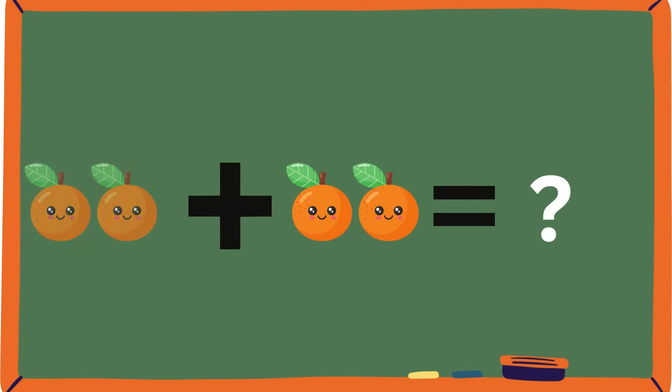Oranges — two and two. How many oranges are there? Count them: one, two, three, four. There are four oranges. Good job, because you can see two and two make four.